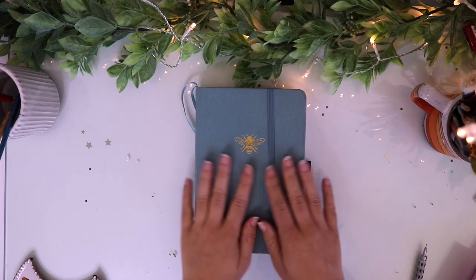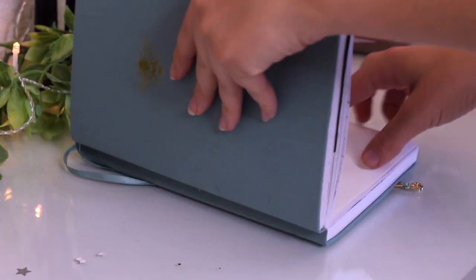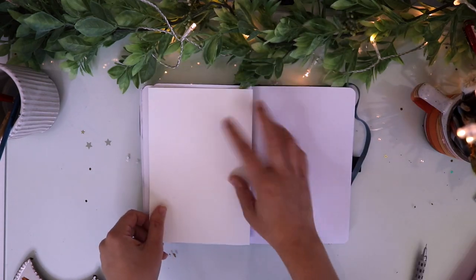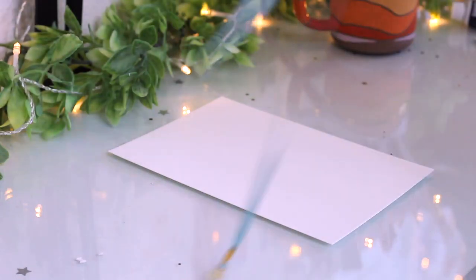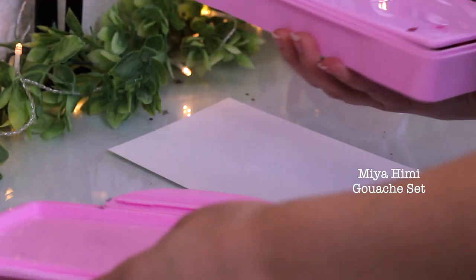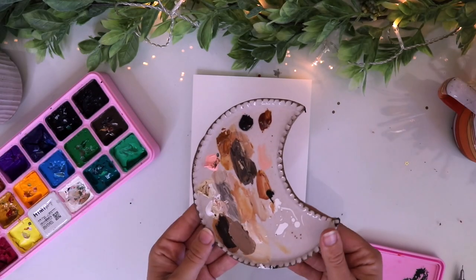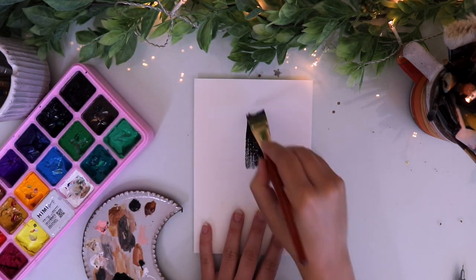Hello! I hope you guys are doing well. Today I'm going to be doing some planning for the month of August. Last month I did an ocean waves theme which I really enjoyed painting — it was so therapeutic. But this month I wanted to go for a kind of enchanted forest theme, slash a cottage core theme. I know that term is used so much these days, but that's kind of what I'm going for in this spread and my planning spreads as well.